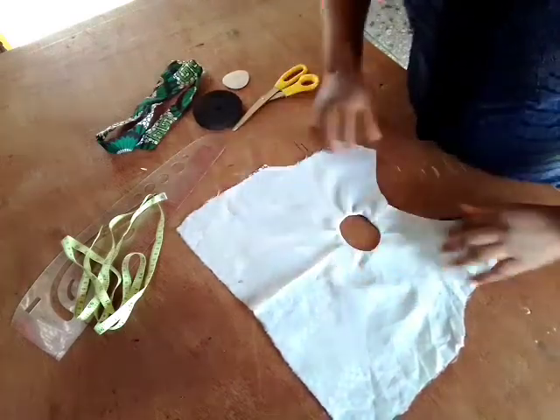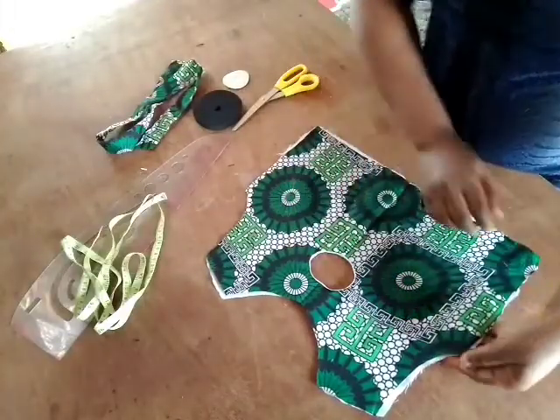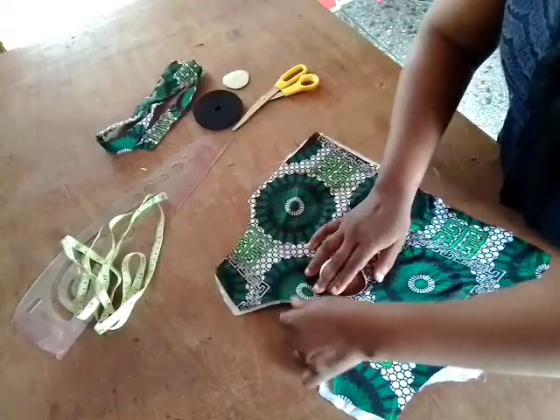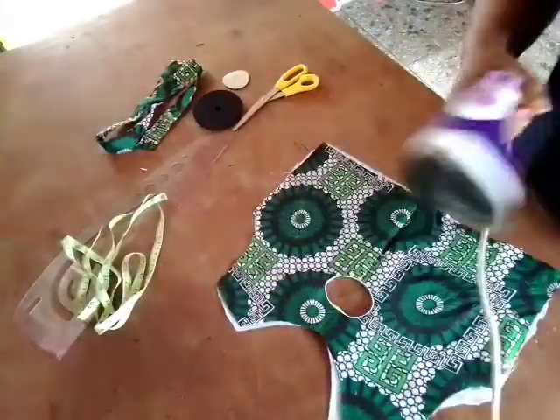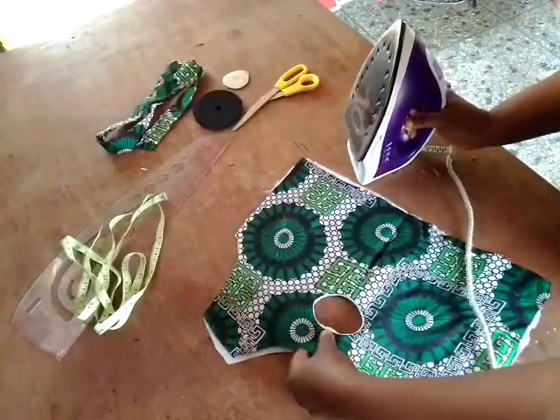We have different ways by which we can achieve this, but this is the way I did the one in the last tutorial, so that is why I'm showing you this method. You're going to arrange it very well. I intentionally used a white fabric so that it will be very visible.